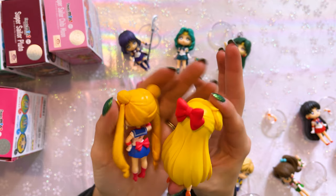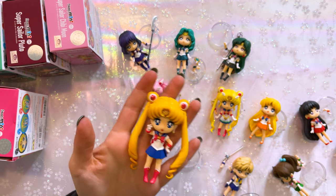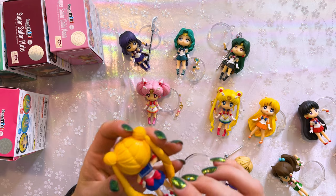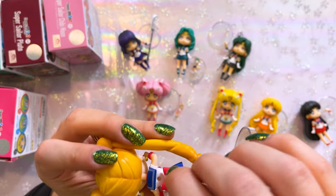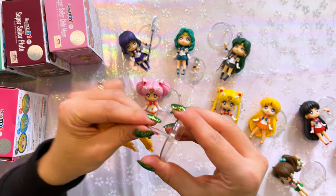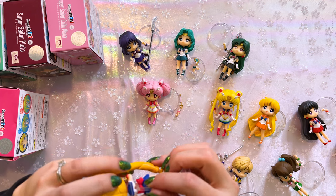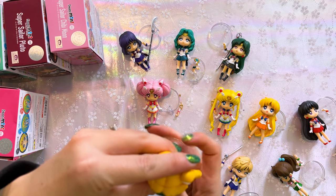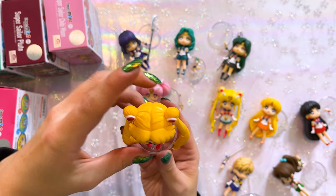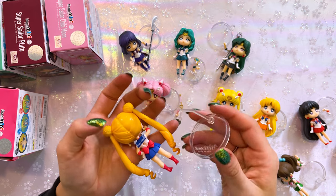Her hair color is a little bit closer to Sailor Venus's — check that out! I'm going to put these extra limbs somewhere so I don't lose them and my cat or dog doesn't try to eat them. Now putting her on her stand — the little placement for the stand is on the back. It's on a little pivot joint so you can move it around, which is good because I felt it was a little bit too tall for her. I feel like I'll just put her on here and never touch it again because she falls out kind of easily, and I don't want to break this fragile plastic.